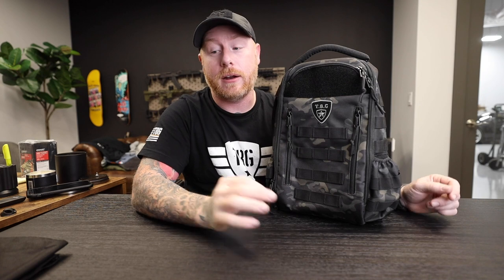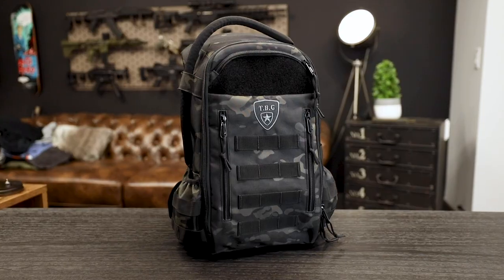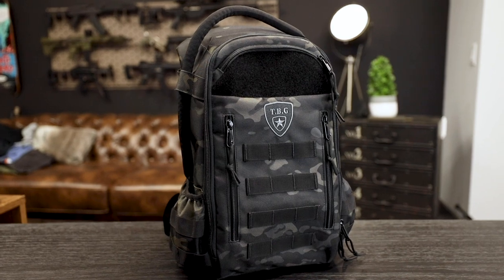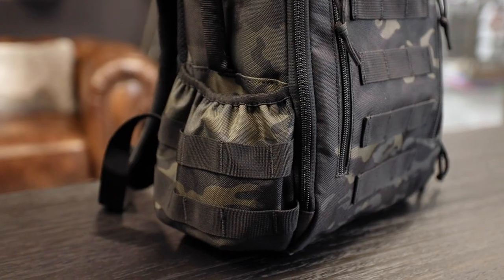It is here now and we've made a bunch of updates to it. The first thing you're gonna notice is the colorway — it's available in our standard four colorways this time: the black, the black camo, the Ranger green, and the coyote brown.